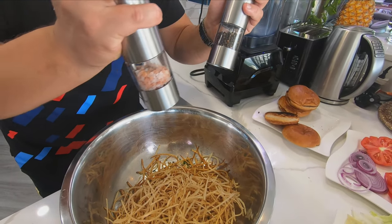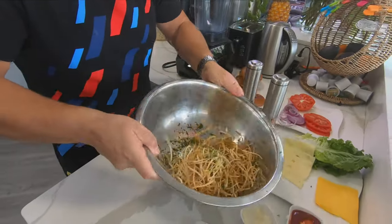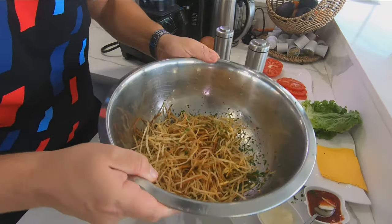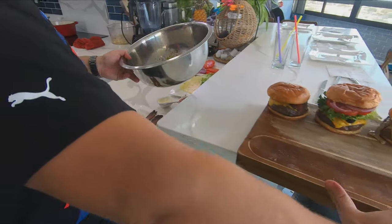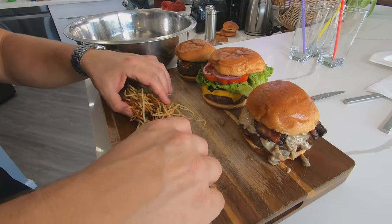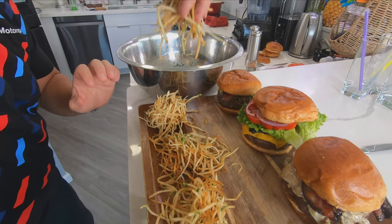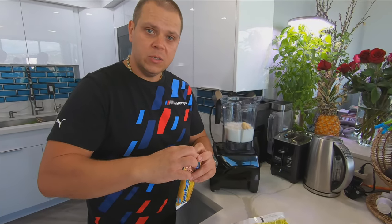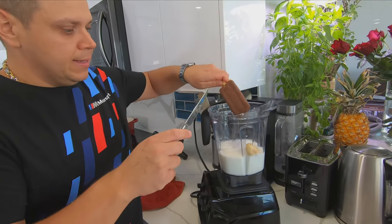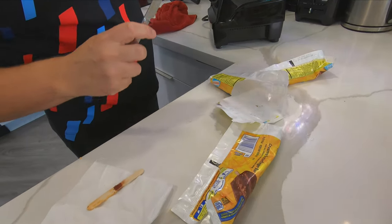French fries always need some salt and pepper. Just toss them in those beautiful herbs and tray it up. It wouldn't be a burger and fries without a good milkshake, right? So we're gonna make some milkshakes. I got one frozen banana, I got some milk in there, and I'm putting this Butterfinger creamy ice cream.